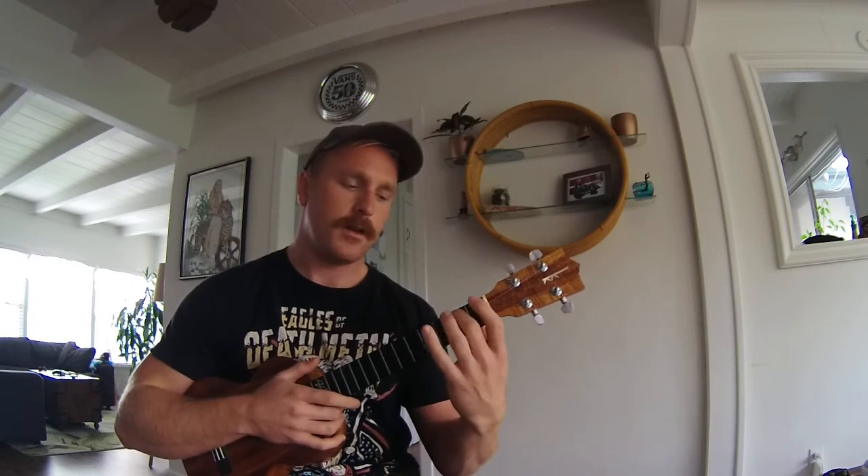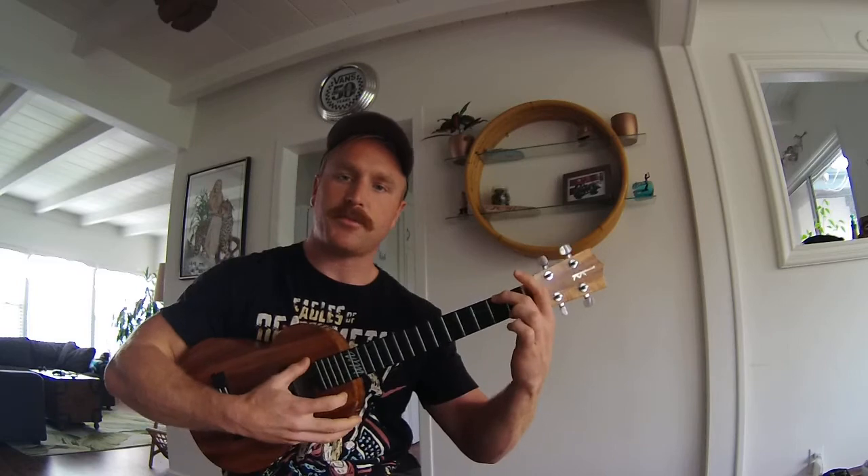Next we're going to talk about the A minor. For A minor you're going to use your second finger on the second fret of the top string, the G string.